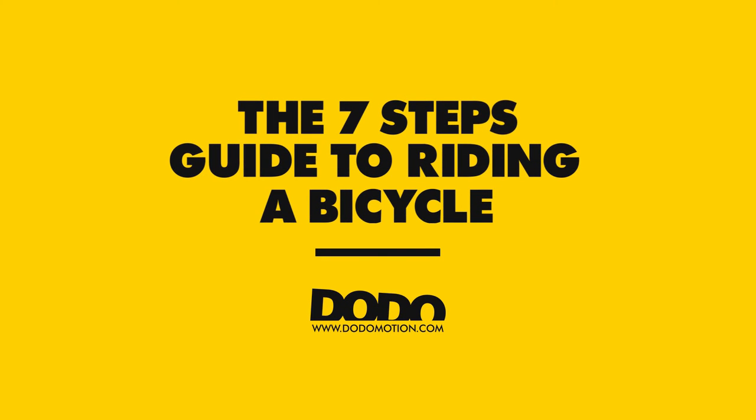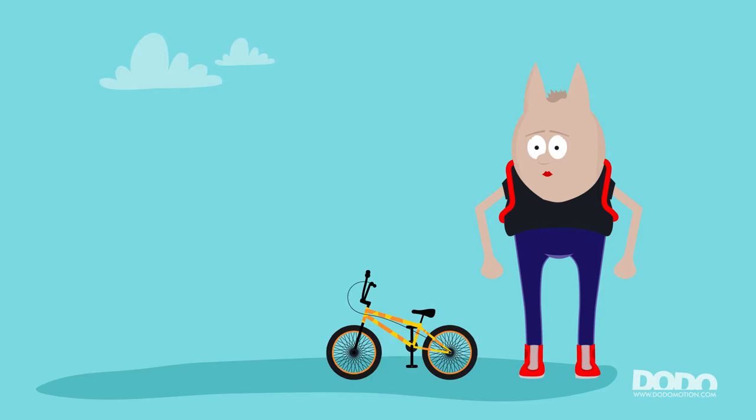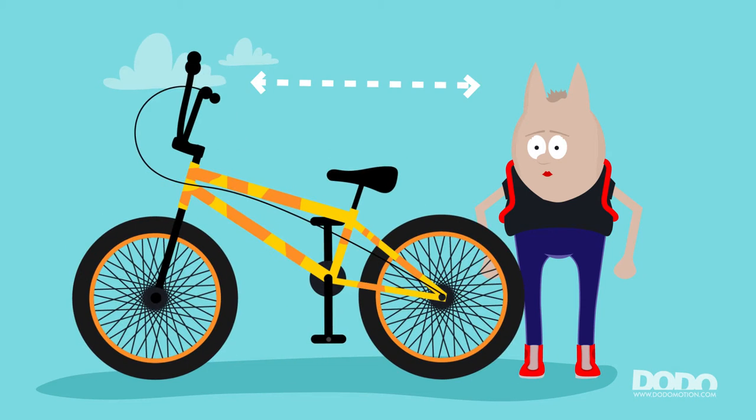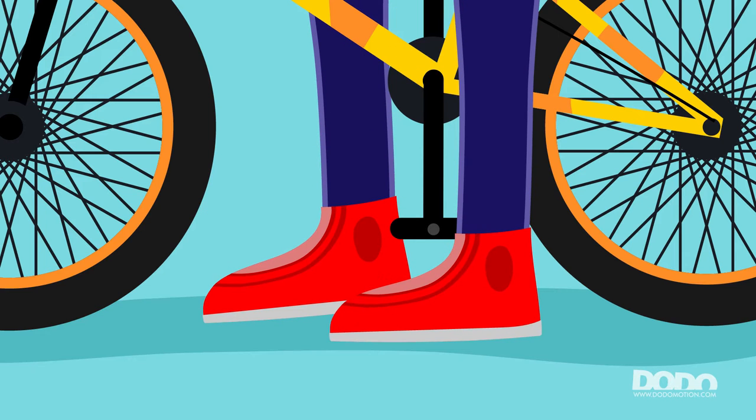This is the 7 Steps Guide to Riding a Bicycle. Step 1: Choose a bike that fits your size. Step 2: Adjust your seat so that both of your feet are fully on the ground.